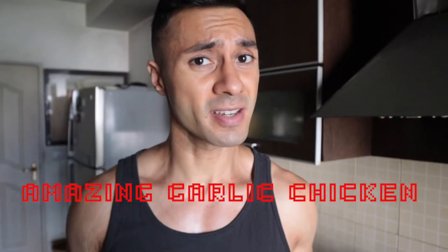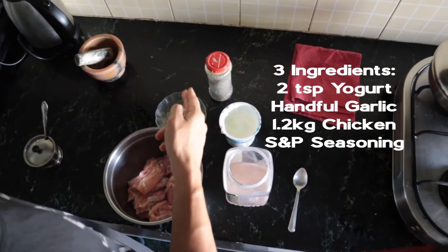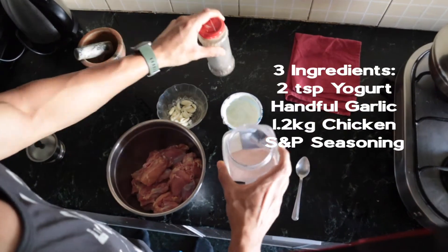A lot of you have asked how to cook that amazing chicken. This is the recipe. You literally just need three things: yogurt, garlic, chicken, and salt and pepper for the seasoning.